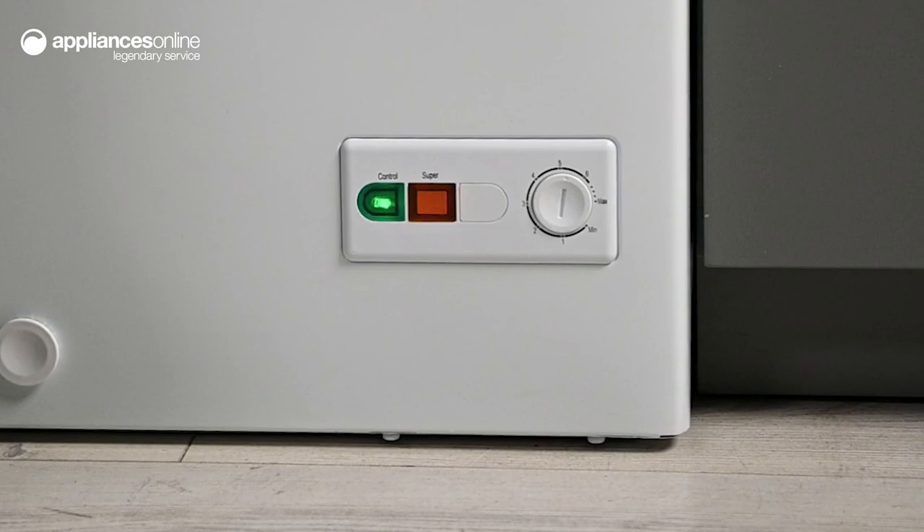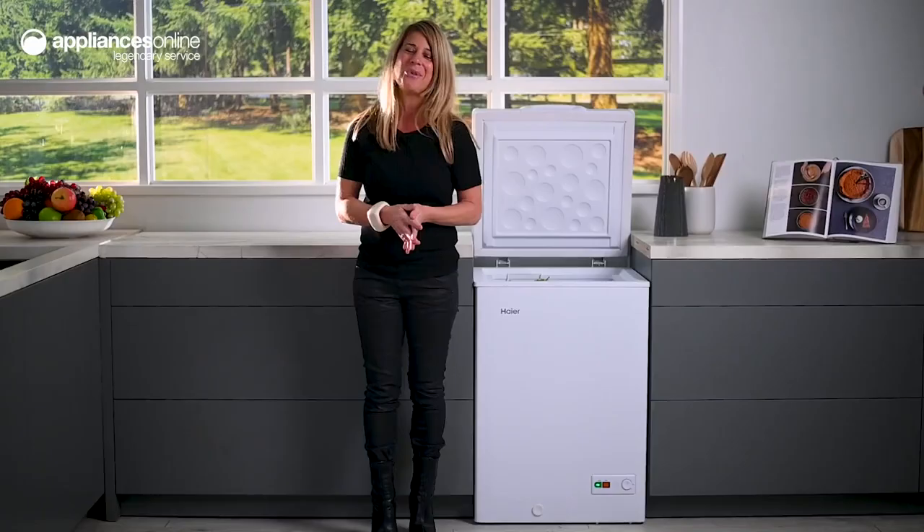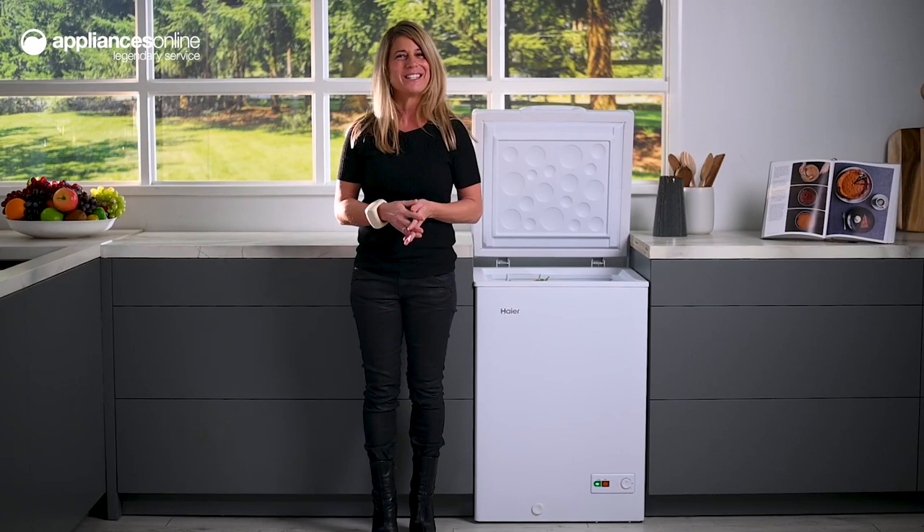And there you have it, that's the dependable Hiya chest freezer, delivering greater storage flexibility to your home. Thanks so much for watching.